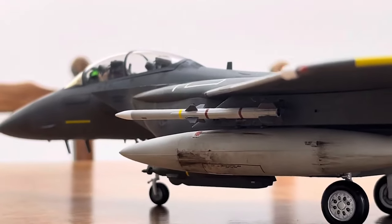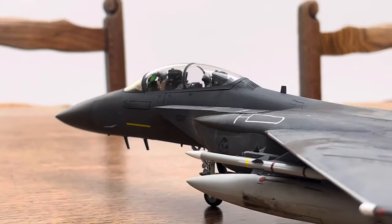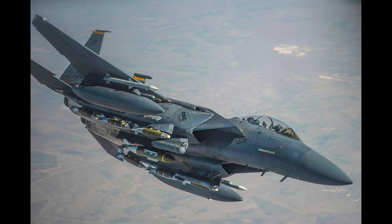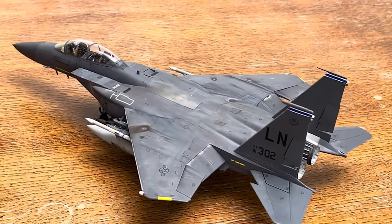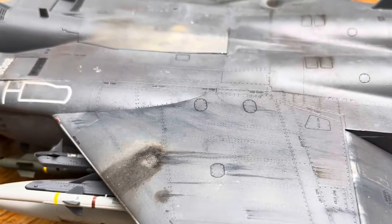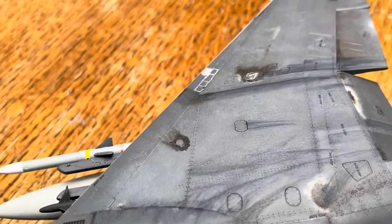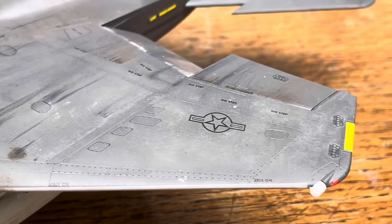After the whole decal shenanigans, I moved on to weathering. This build was the first time I ever used OPR, or oil paint rendering. Iraq War F-15Es had a ton of weathering, with fuel and oil leaks everywhere and tons of sand accumulating on the airframe. I started off by using lighter tones from the AB-502 range, such as Faded White and Dust, then gradually moved darker using Industrial Earth, then finally Sepia to do most of the notable brownish areas.